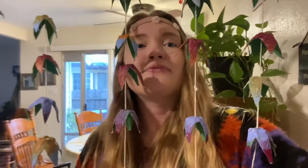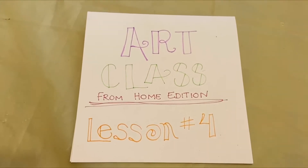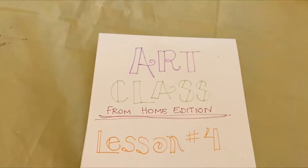Alrighty, my creative kiddos! We are going to be making recycled hanging flowers today. Art class from home edition, lesson number four.